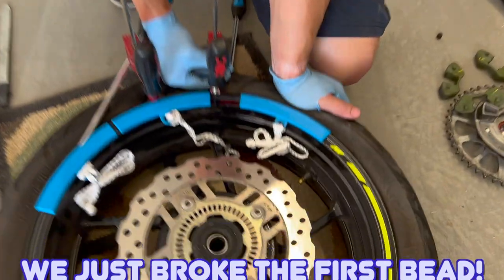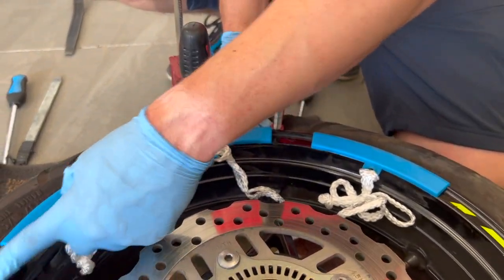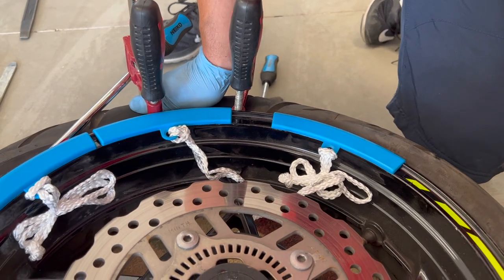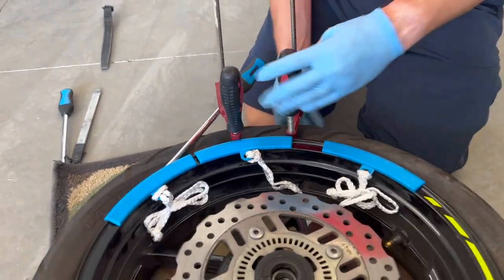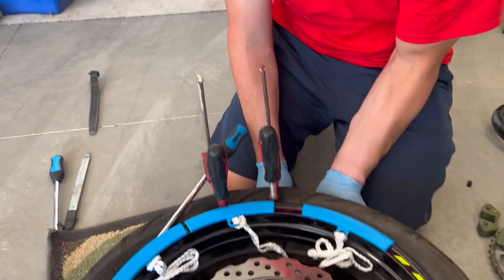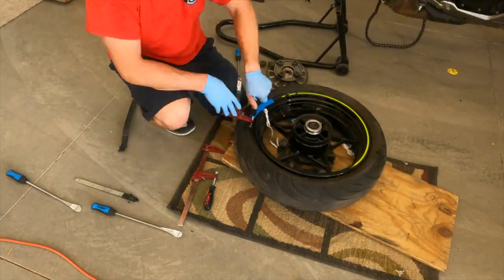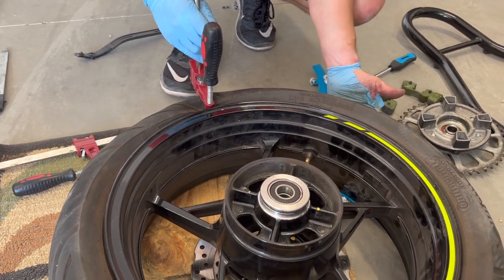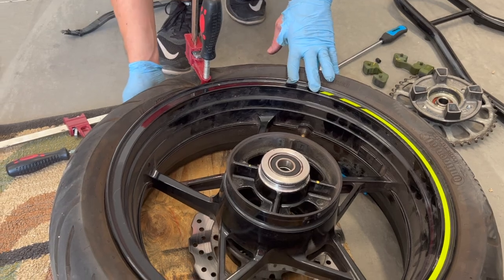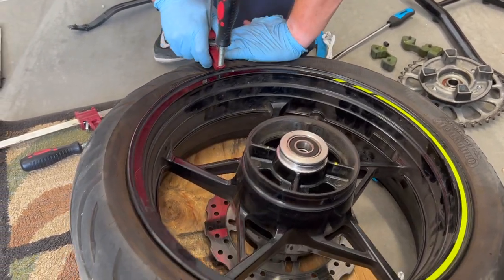We just broke the first bead. I used some clamps to push down on the side. All you really need is some pressure on one side and it will start to go down — once it goes past the first lip of the rim it breaks, and then the tire is free all the way around. For the back bead, I put a board underneath and clamped the other side of the board to squeeze just the top end of the tire, and that worked pretty quickly. So now we've got both beads broken.